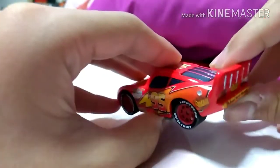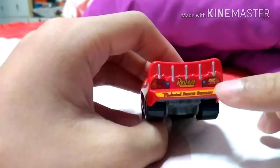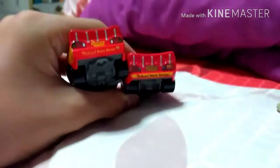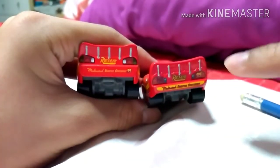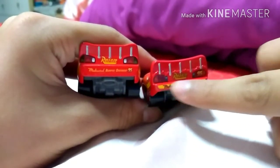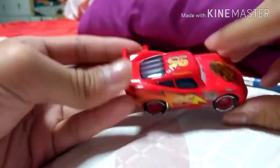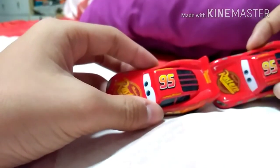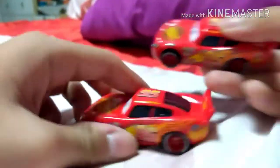Looking at the wheels: you can see Rusteze, the teal lights, and 95 — the teal lights, 95, and bumper all in one area. On this one, Rusteze has black color highlights — you can see clearly. This one has all yellow with a little bit of black, and the 95 is right below, but on the other it's 95 right up. This one has yellow highlights but the other just has orange. And the number 95 on the side is about the same.